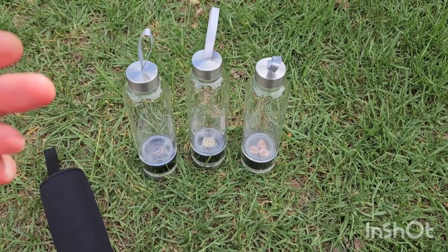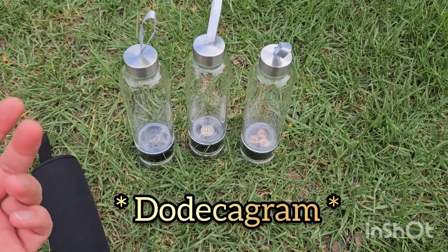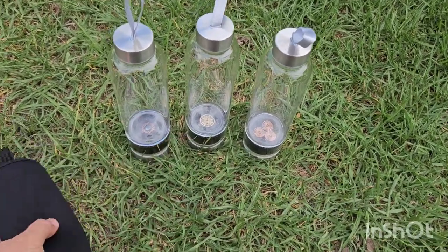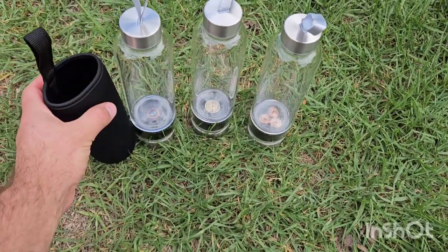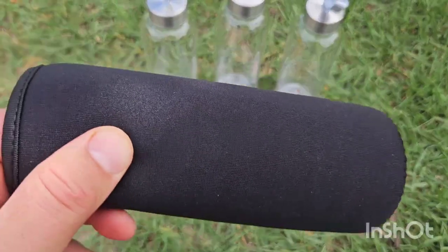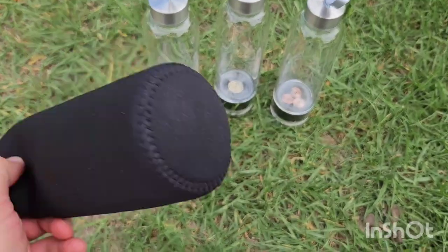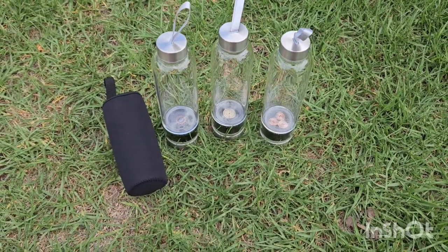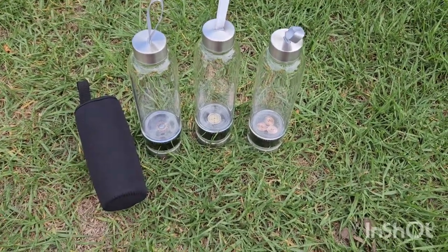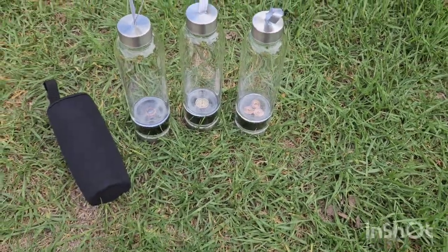The coil is a 12-pointed star — I believe it's a dodecahedron or something like that. If you look that up you'll know what I'm talking about. All of them come in their own protective cover, which slides in and provides some protection — it's like a padded wetsuit material. It does help protect it somewhat, because these are glass, not plastic.